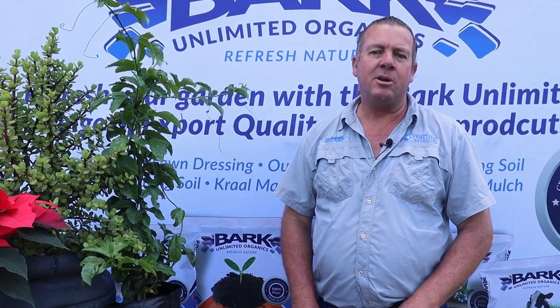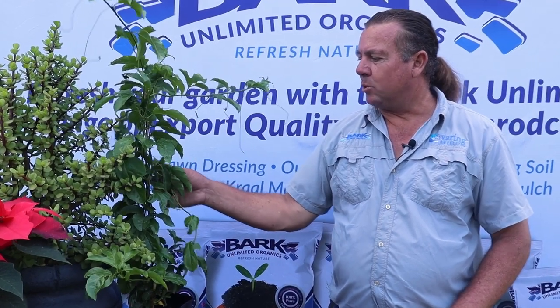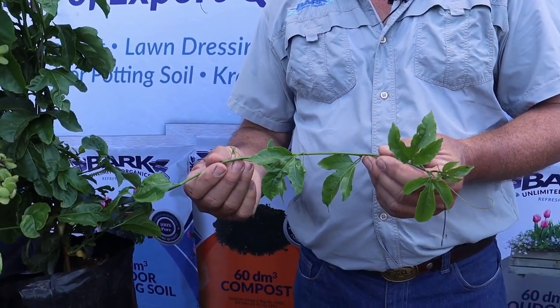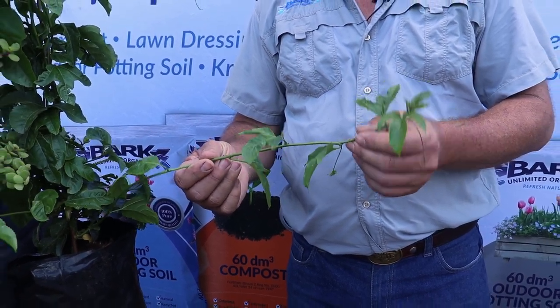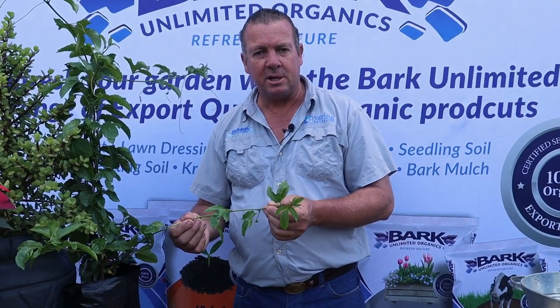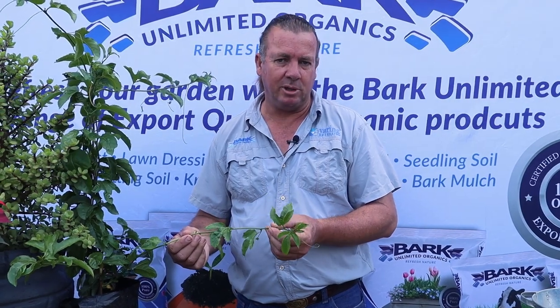One of the most rewarding things any gardener can do is to grow his own food. Today we're going to look at one of the fruits you can actually grow in your garden - this is Grenadella or Passion Fruit. The name Passion Fruit is derived from the botanical name of this plant, which is called Passiflora edulis. Passiflora is the Passion Fruit; edulis means it's edible.